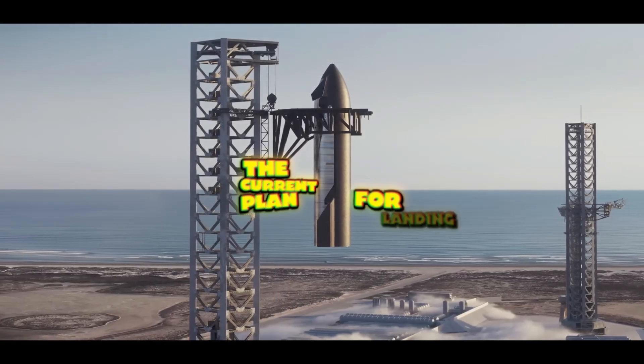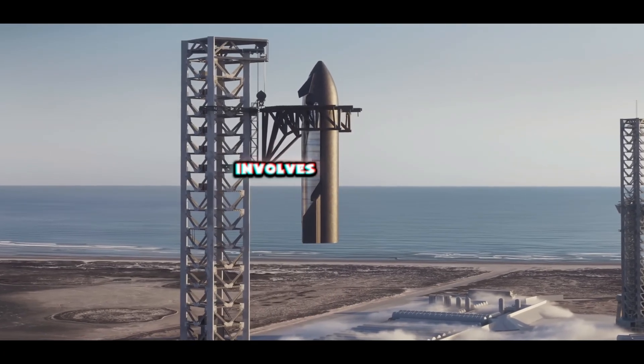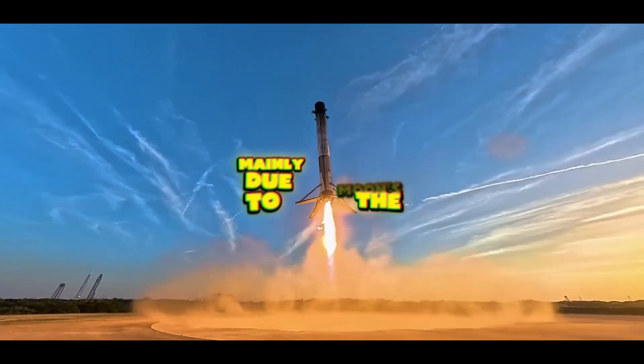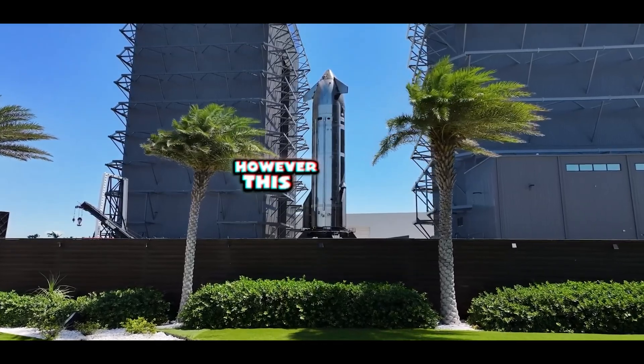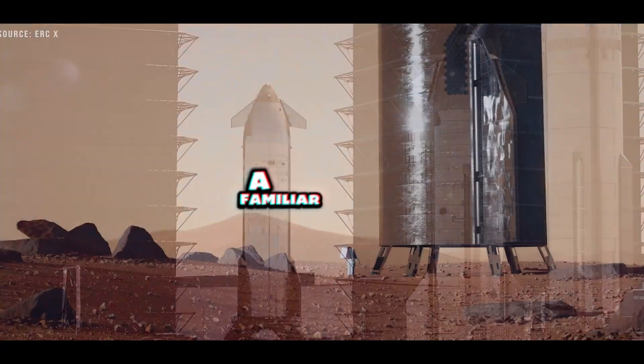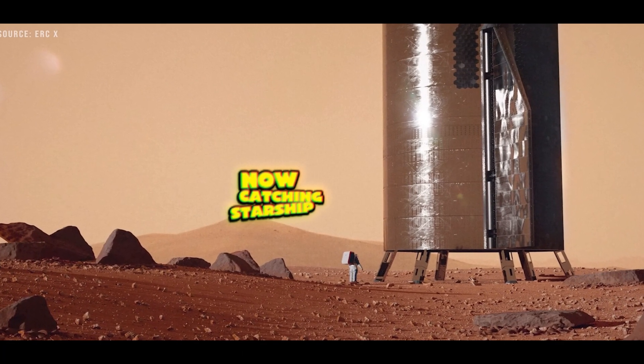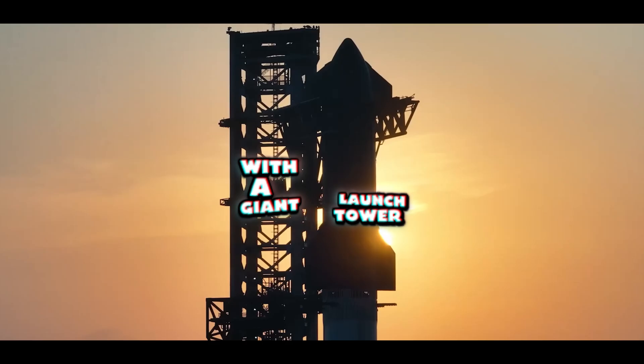The current plan for landing humans on the Moon involves equipping Starship with landing legs, mainly due to the Moon's uneven terrain. However, this approach runs into a familiar challenge — the same reason SpaceX is now catching Starship with a giant launch tower on Earth.